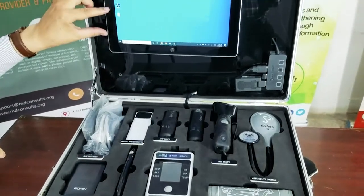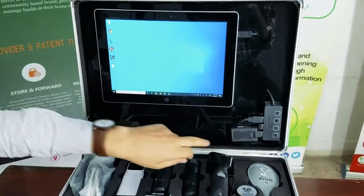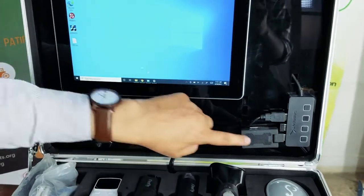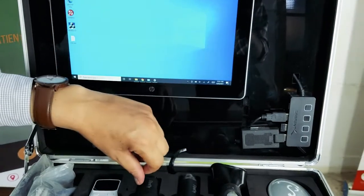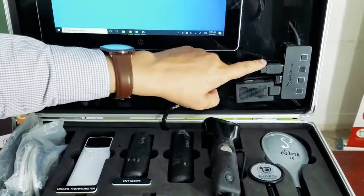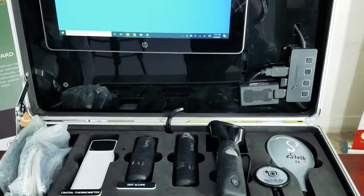There is also a tablet and a wireless transmitter that allows the wireless devices to connect to the tablet, and a hub which helps connect different devices.